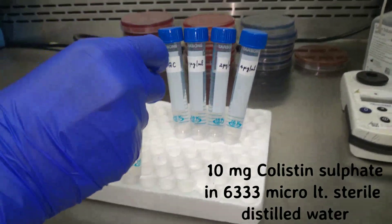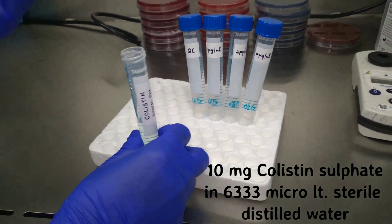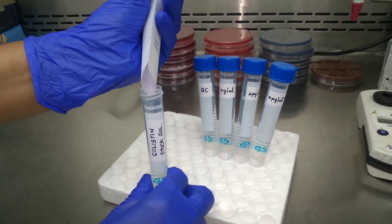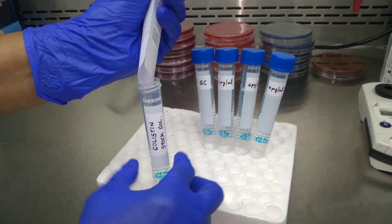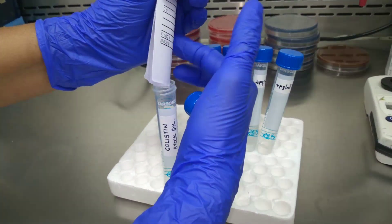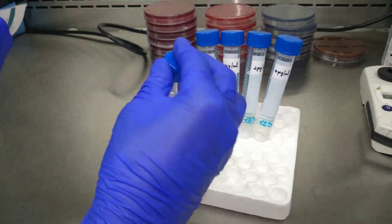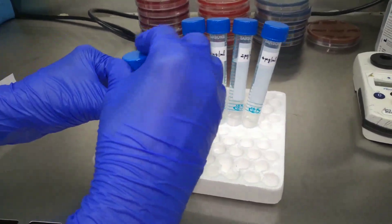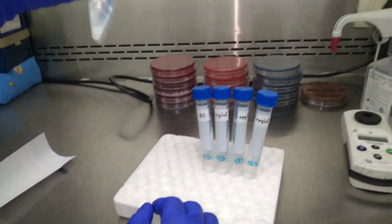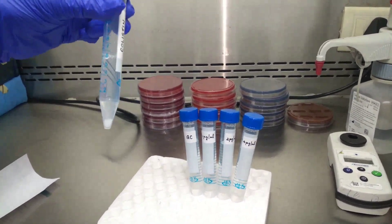For the colistin stock solution preparation, we dissolve 10 mg of colistin sulfate salt in 6333 microlitres of sterile distilled water. We are now adding the colistin sulfate salt — 10 mg — into sterile distilled water taken in a tube. Shake very well until the salt dissolves in the water.